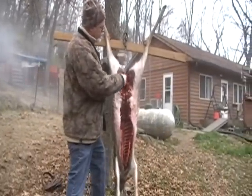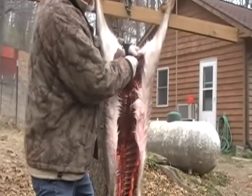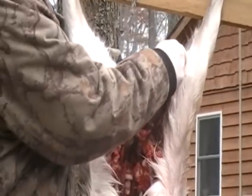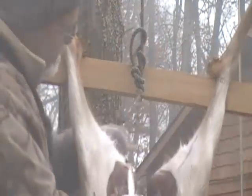What we're going to do here is we're going to go right up here from the thigh — go straight up, go underneath the skin. Don't ever go over the top, otherwise you'll end up with a bunch of hair on your meat. Right here is the tarsus gland — you don't want to go into that. We're going to do this on both sides here.